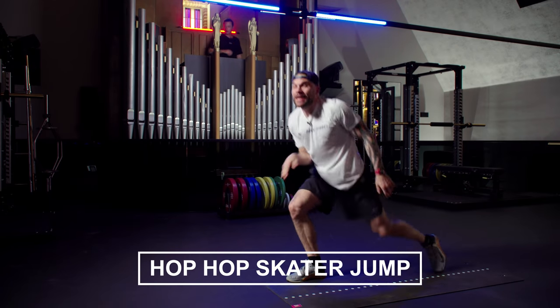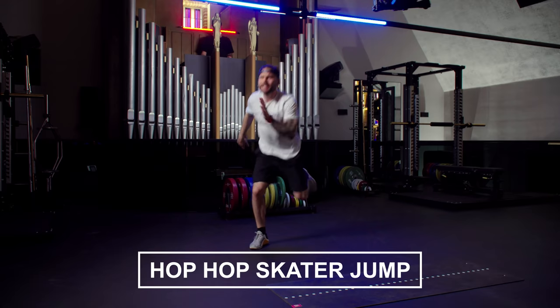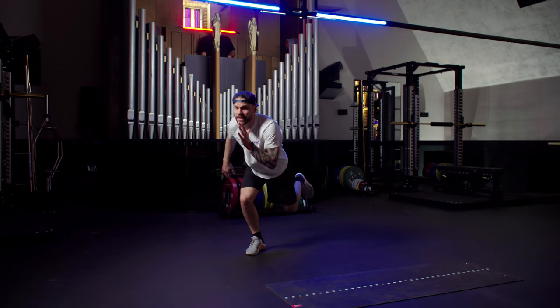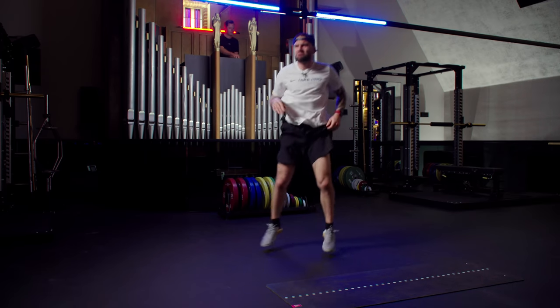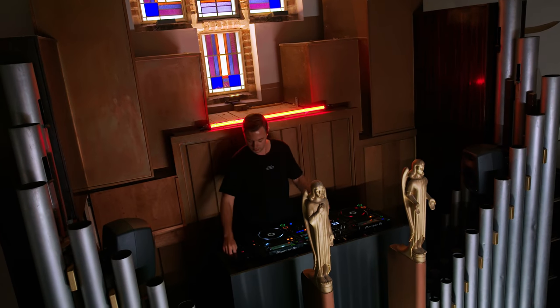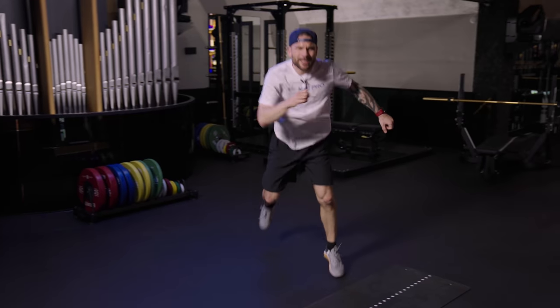Shake it up. Back to the hop-hop skater jump. We're going to go hop-hop, skater pop. Make sure you land softly. Heels are in, chest is up. You move, and you don't stop. If it's getting a little bit harder, put that foot on the floor, but keep the tension on that forward leg.